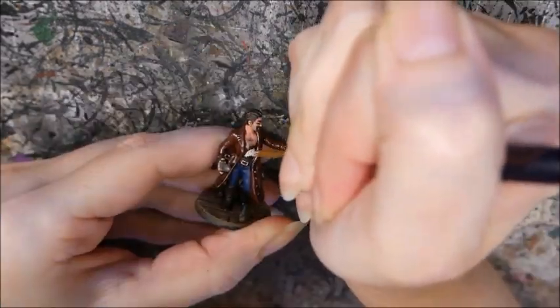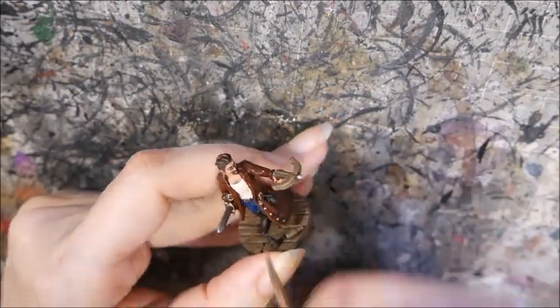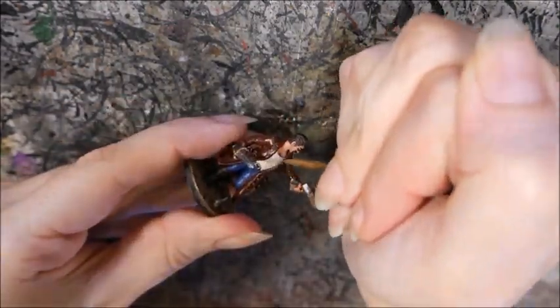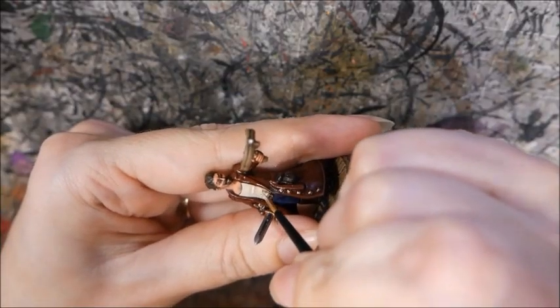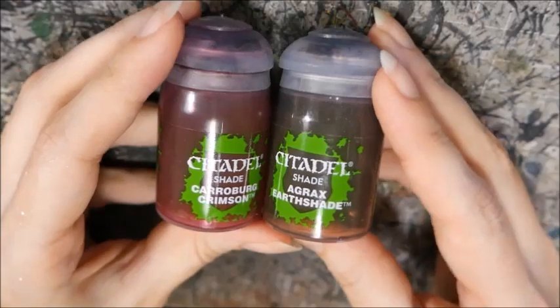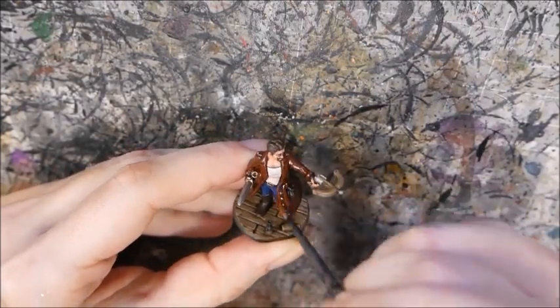I base coated his shirt with a mix of Hammerfall Khaki and white. Then I washed the shirt and base coated the fletching with Hammerfall Khaki, before highlighting both of them back with the original mix, then adding more white. This looked a little too clean for my recovering alcoholic bard, so I stippled a little Karaberg Crimson and Agrax Earthshade onto his shirt and pants.